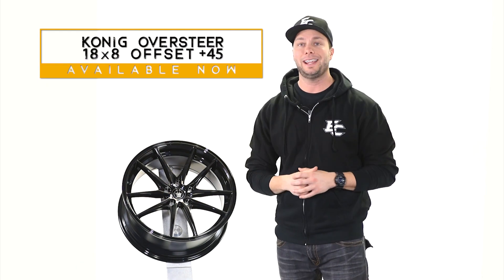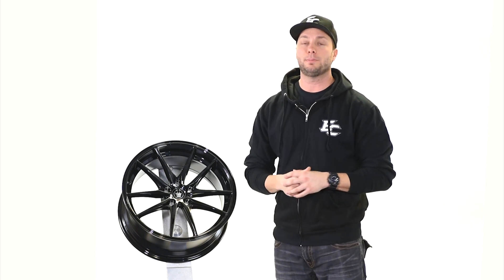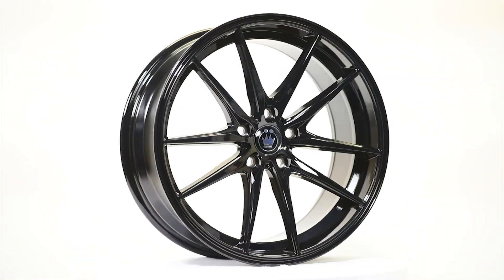The wheel I have today is an 18 by eight in a plus 45 offset. We got our hands on a gloss black finish. The Oversteer actually comes from their mainline series, meaning it's a cast wheel.